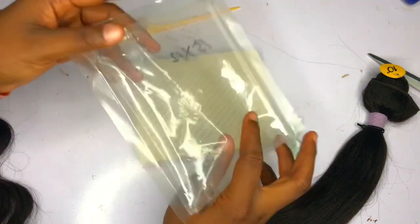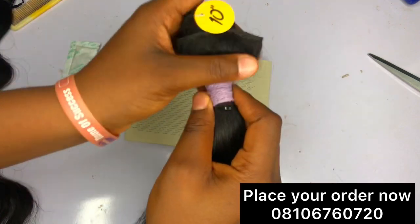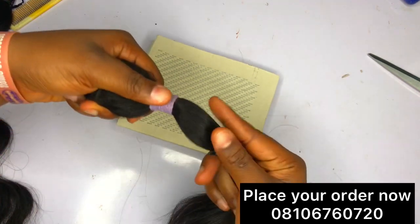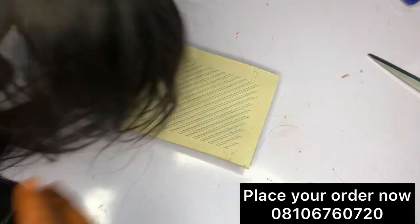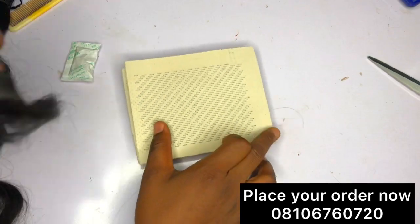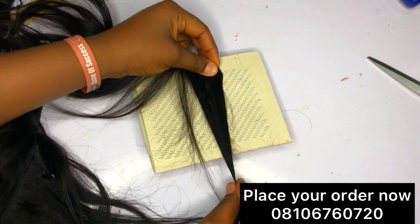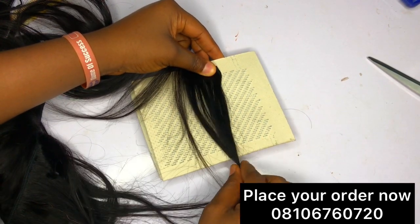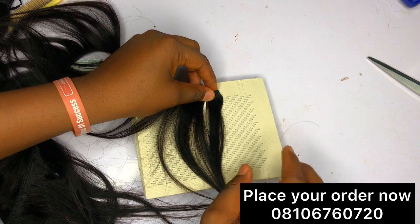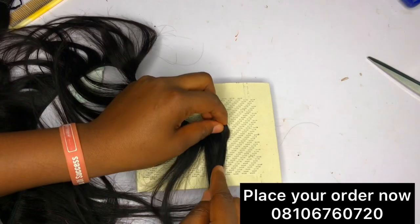Now I'll show you guys how this thing works. I can't find my nine-centimeter one, that's why I'm using this particular one. We also have this for sale, so if you're interested let us know. I'll get another hair — I don't want to use this bundle, I'll get one I've already opened up. I have this hair here — it's Eye Beauty hair, just about 10 inches. It's called a draw mat, a drawing mat, a hair drawing mat.